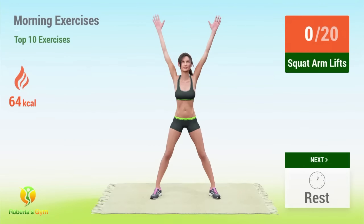Up next, squat arm lifts. In five, four, three, two, one, go!